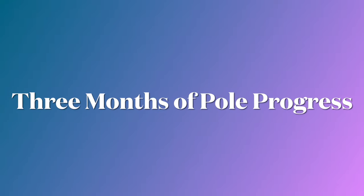I've had my pole set up in my home for three months now — let's check in on my progress. I know I haven't posted as much this month; that's because I thought my thumb was jammed, so I took a full two weeks off to help it recover.